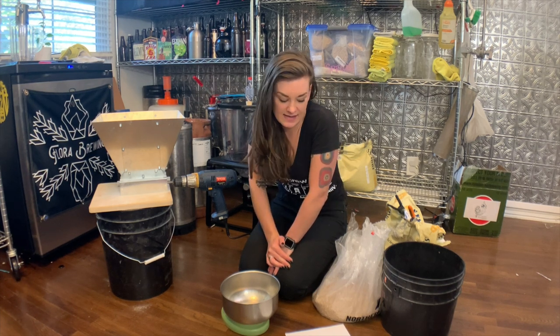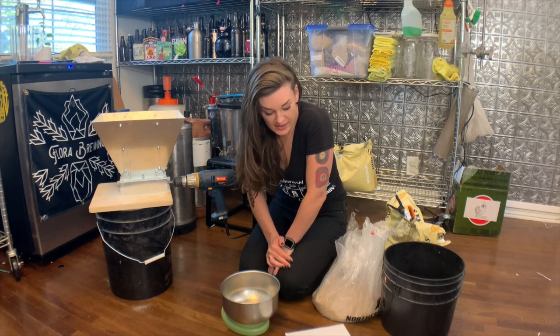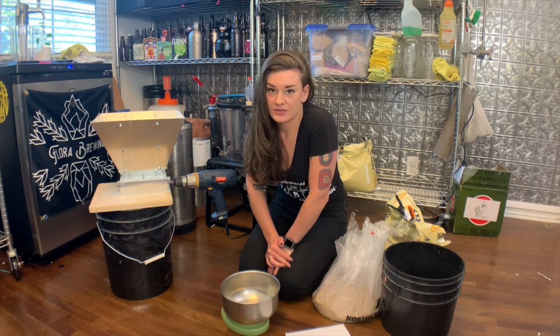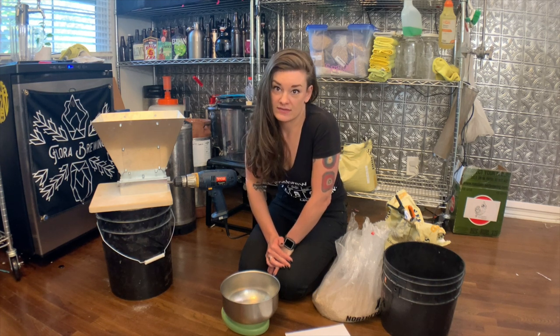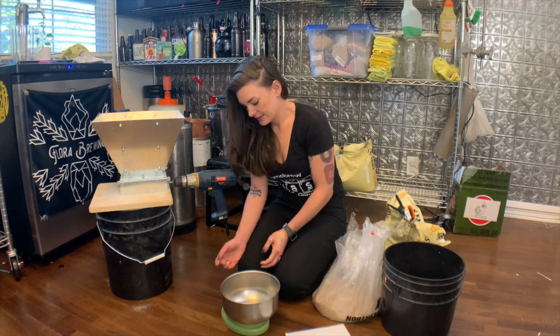The malt in this beer is five pounds of pilsner, five pounds of two-row, and one pound of white wheat. It's super simple — just a really light body with a nice creamy head from the wheat. Let's get started.